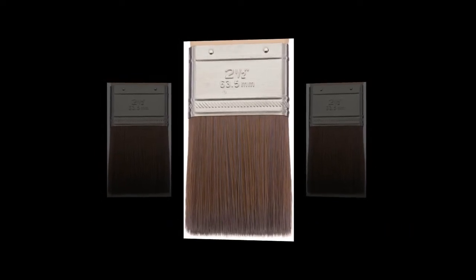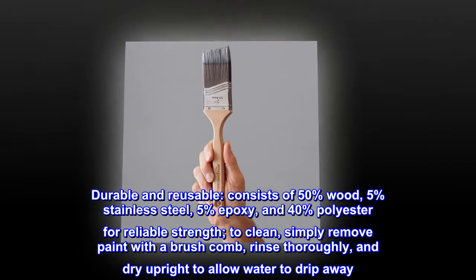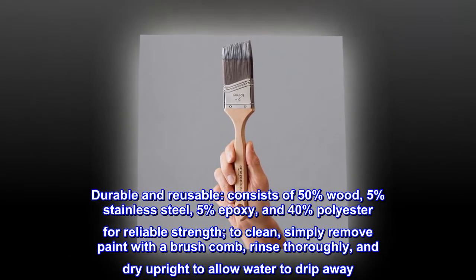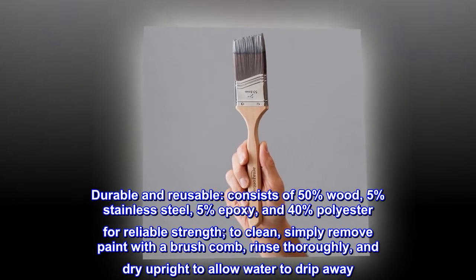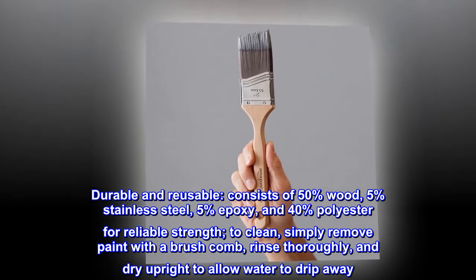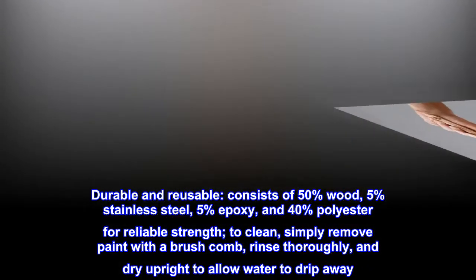Durable and reusable: consists of 50% wood, 5% stainless steel, 5% epoxy, and 40% polyester for reliable strength. To clean, simply remove paint with a brush comb, rinse thoroughly, and dry upright to allow water to drip away.